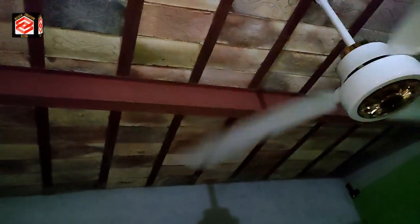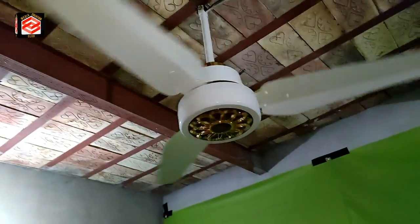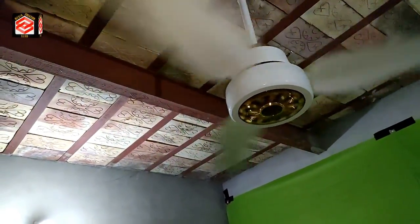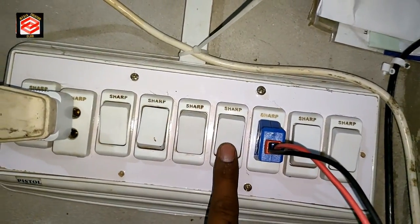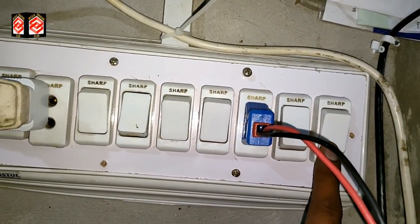Now I switch on the AC voltage, so now it is running on AC. That is the benefit. If I turn on both switches, once there is no AC voltage, it automatically runs on DC voltage.